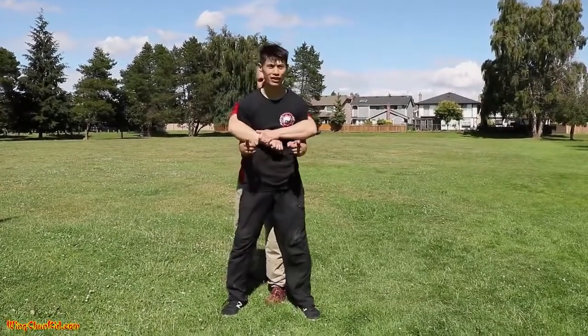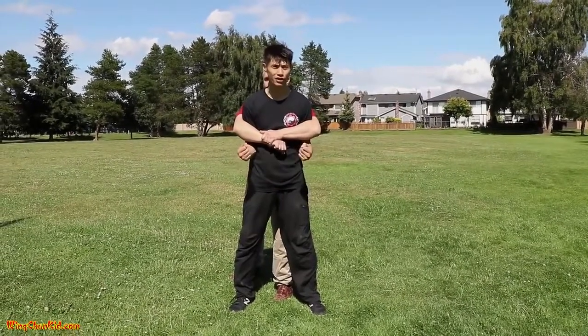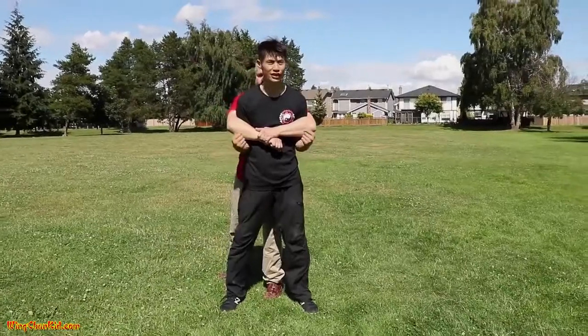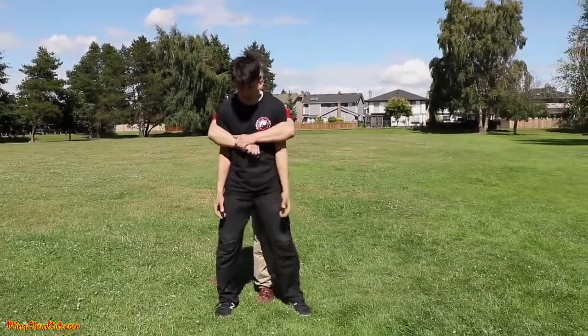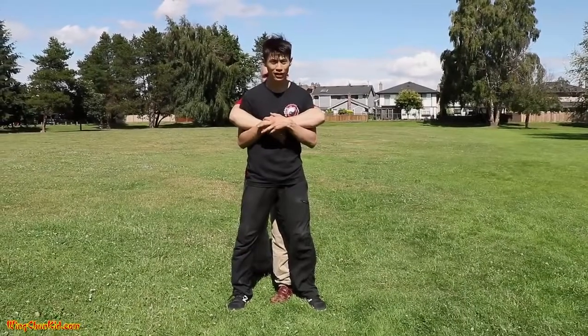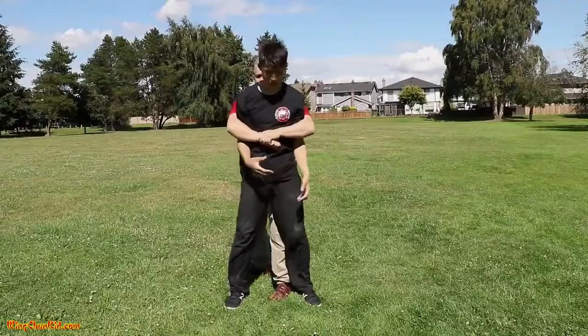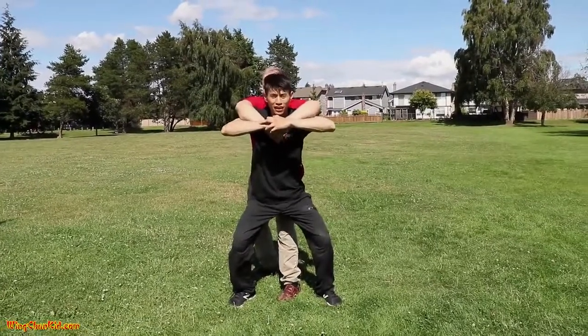A bear hug is a power move. It's not a really effective fighting move, but a lot of bigger guys will use this because they're angry or enraged and they want to control you. So for the bear hug over the arms, you're going to grab under the hands with both hands, drop and lift like an umbrella.